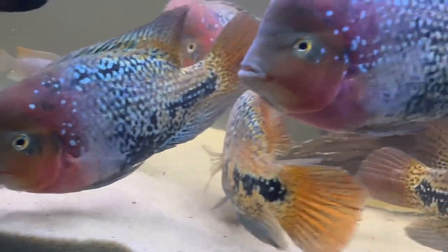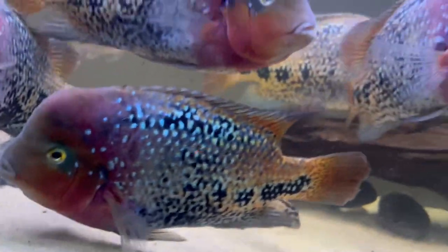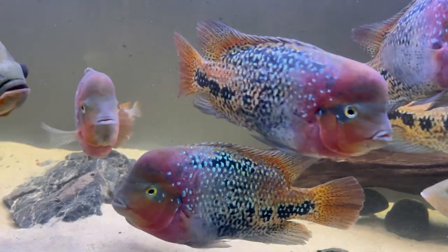So that's about it guys — this is the Vierasenspelum. I really hope you enjoyed the video. Don't forget to like and subscribe. Bye.